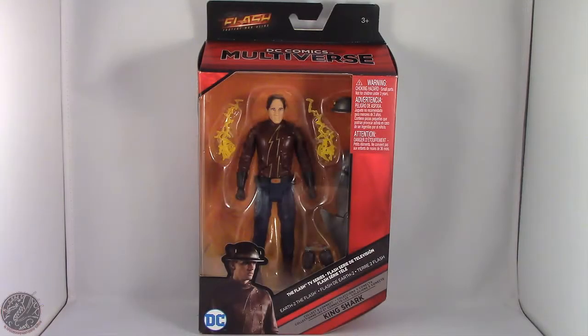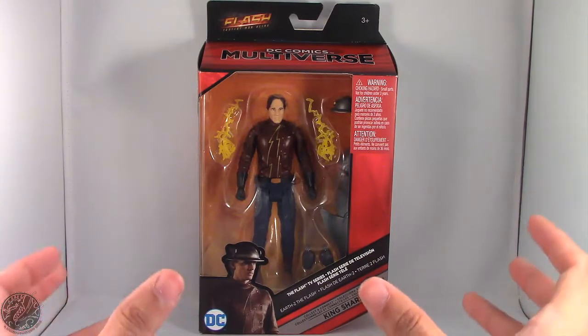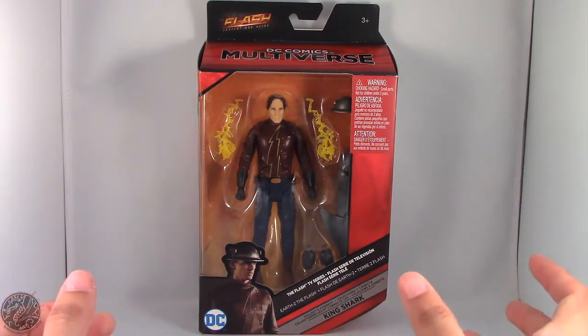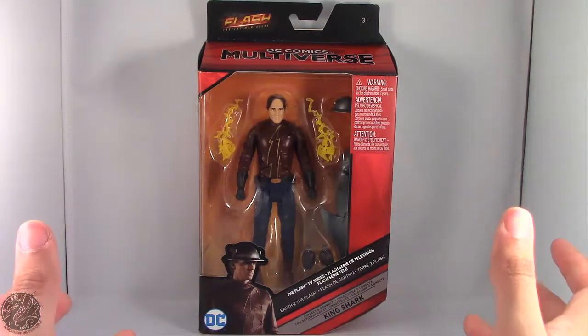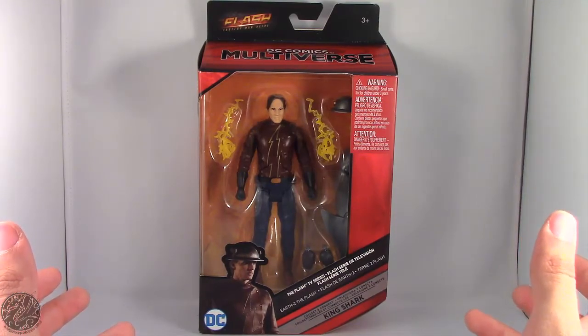What's going on everybody, KingDragons5000 here coming at you with another figure review. Today we'll be having a look at the Mattel DC Comics Multiverse, the Flash TV series Earth 2 Flash from the Collect and Connect King Shark Wave.